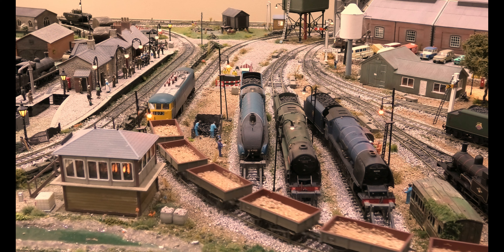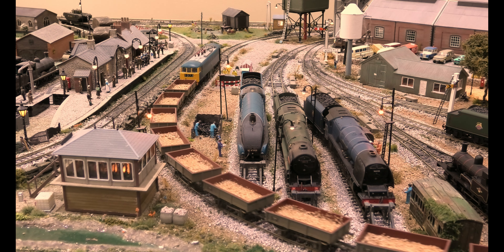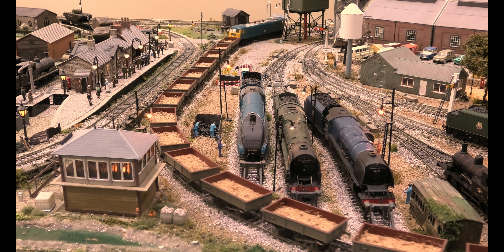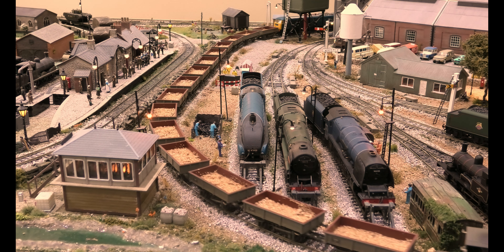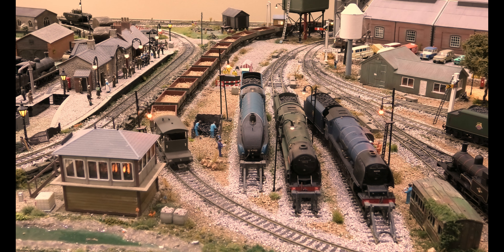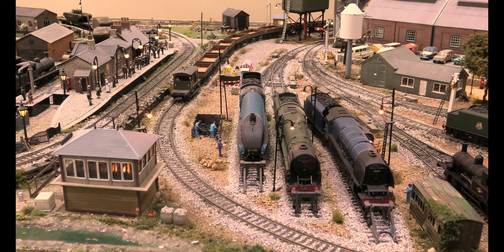Just taking you through the fiddle yard now, and you can see it runs really really nicely. Thank you very much for watching this short review of this locomotive. It's slowed down because it's going up a hill, but we're going to leave it there. Again, thank you very much for watching.